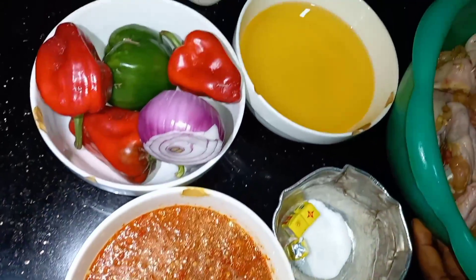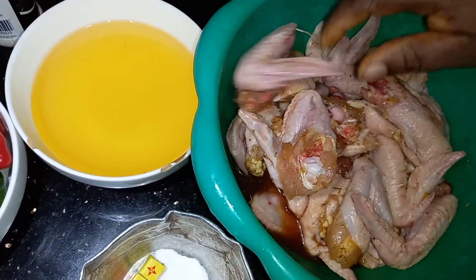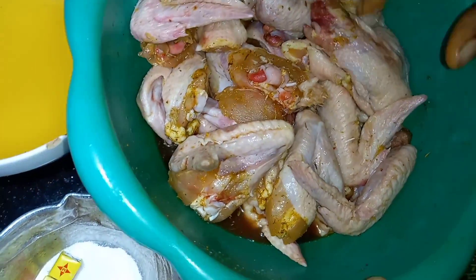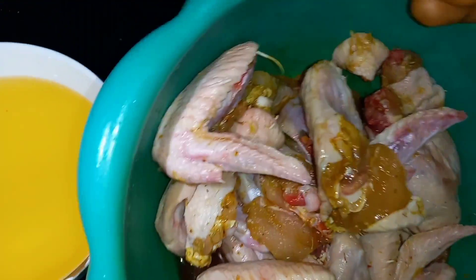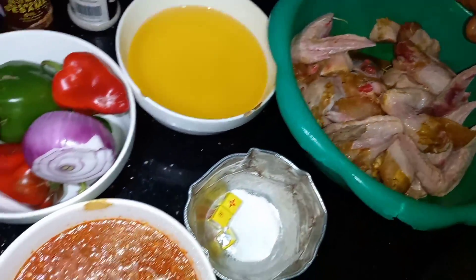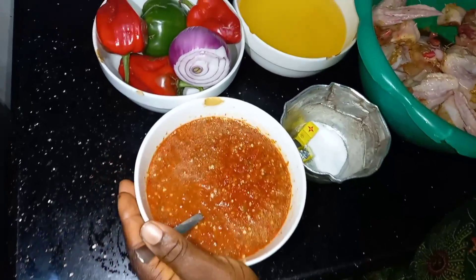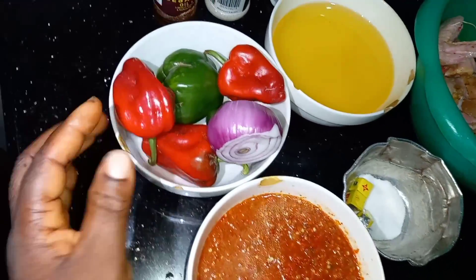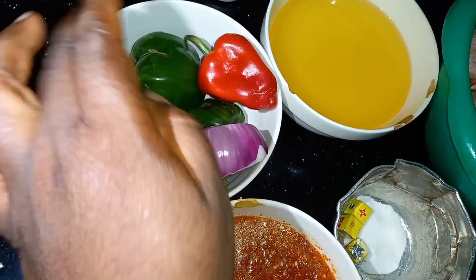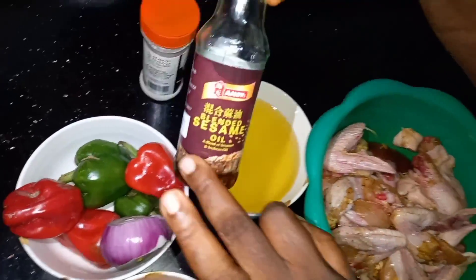I have seasoned and marinated the chicken wings, ironed it, and added Maggi, curry, and thyme. I've seasoned it already and kept it in the fridge for about an hour. Now I'm going to be frying the pepper sauce for it. These are my fresh pepper, ginger, and garlic. For the garnishing I have grilled bell pepper and green pepper.